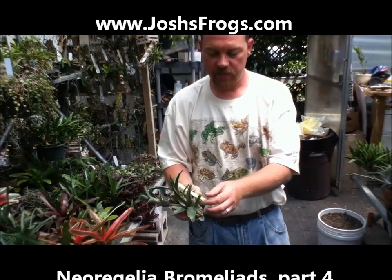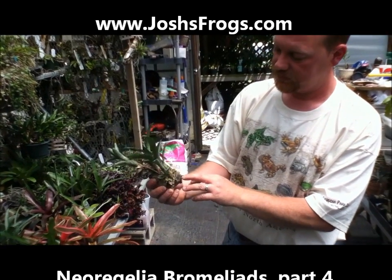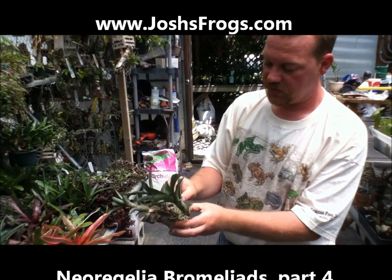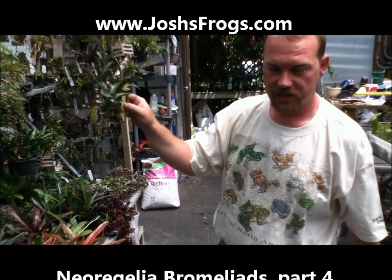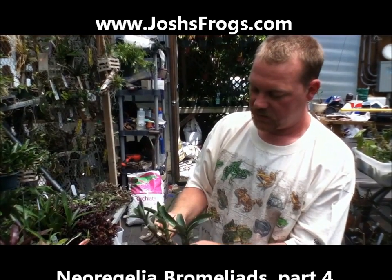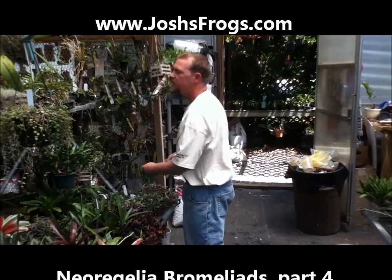There's another cute little one. This is called Babe — it's one of my smallest. This is growing on a piece of cork bark. If I were to take this fishing line off — I don't have scissors or I would do it — this would be stuck right on here. This is rooted right onto this cork; it's not going anywhere. That's how you grow them.